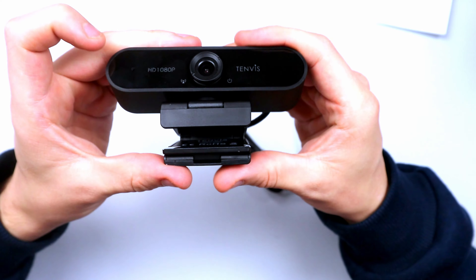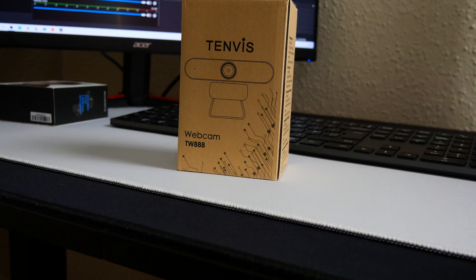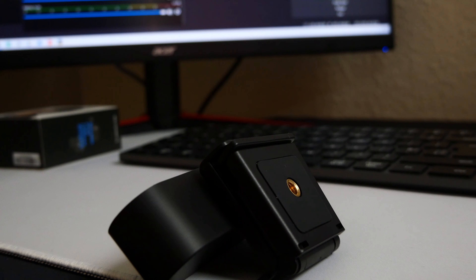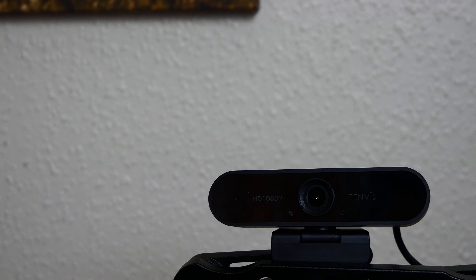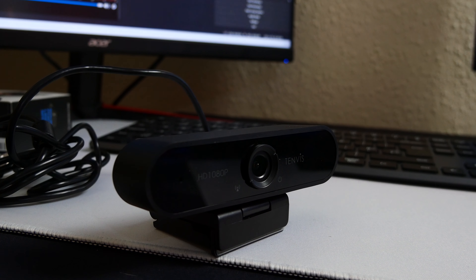In terms of specifications, the Tenvis 1080p webcam offers 360 degrees and 180 degrees of free adjustment and can be clamped onto different surfaces, screens, or a PC. It comes with a clip-on tripod base and the universal quarter-inch screw tripod is compatible with cameras, phones, and more. It's plug and play — no additional drivers or third-party software needed. It's perfect for video conferences, live streaming, online studying, and video chatting. Links to grab one are in the description.